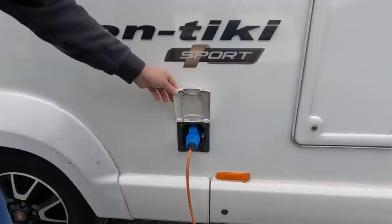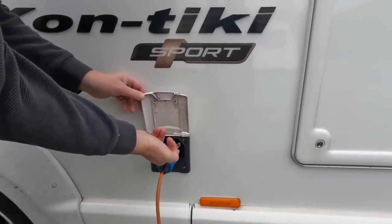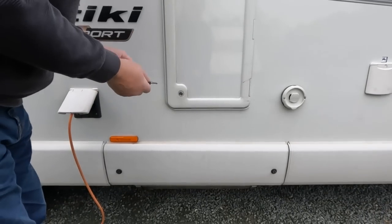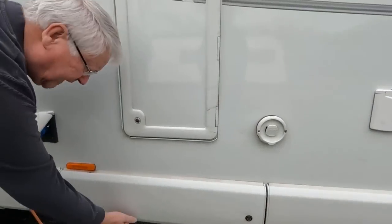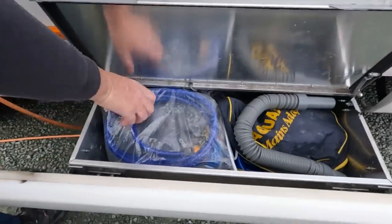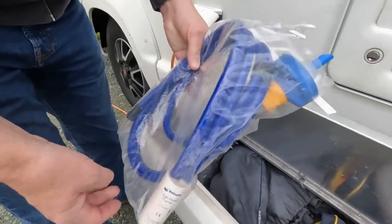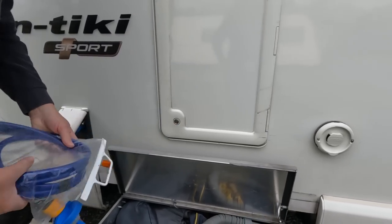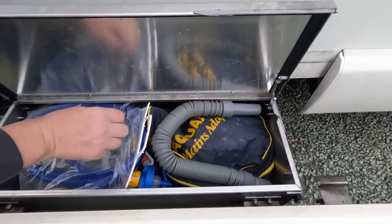There's a mains 230-volt input and also a lead for an external TV point, so if you come across sites with booster aerials you can connect to that. Under the sill there's an under-sill locker — sometimes called a wet locker. In here I keep my high-flow pump and connector for the water point, waste pipes, and the fresh water filling pipe. These collapsed pipes are very useful.